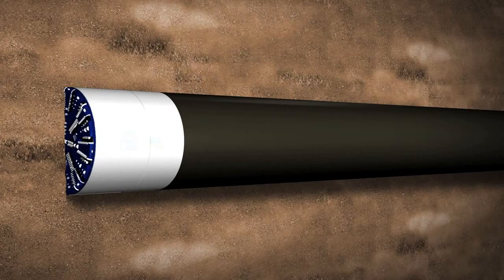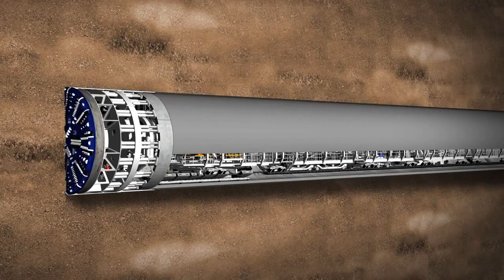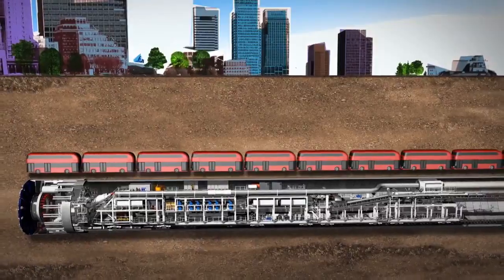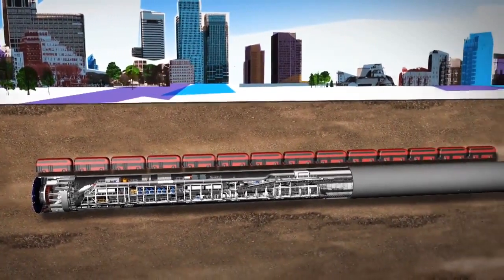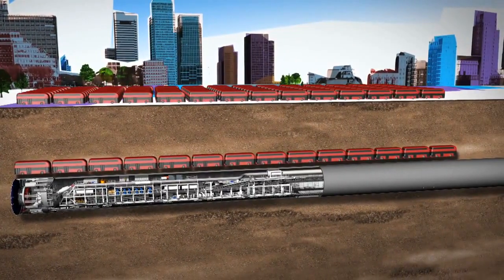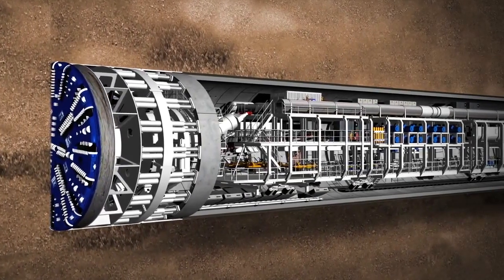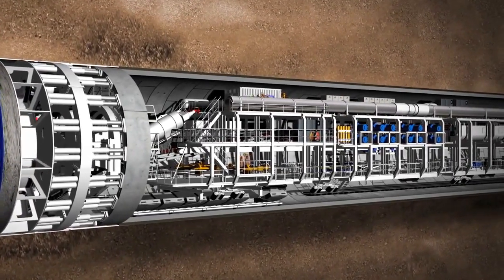Eight tunnel boring machines, or TBMs, will drive through the ground to create Crossrail's tunnels. A TBM is 148 metres long and weighs 1,000 tonnes. This is the equivalent of 14 London buses end-to-end and a staggering 143 buses in weight. It has a rotating cutter head at the front and a series of trailers behind housing all the mechanical and electrical equipment.